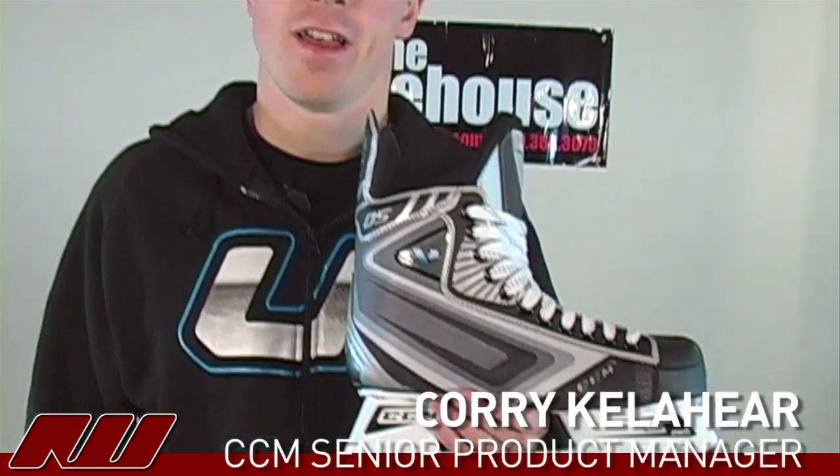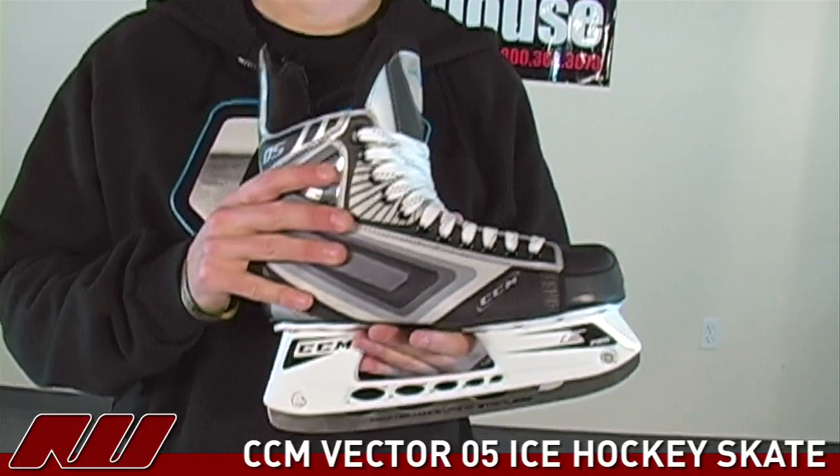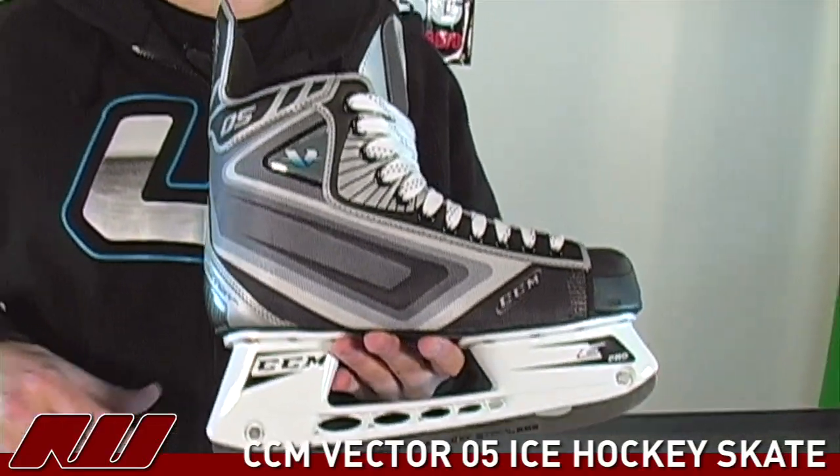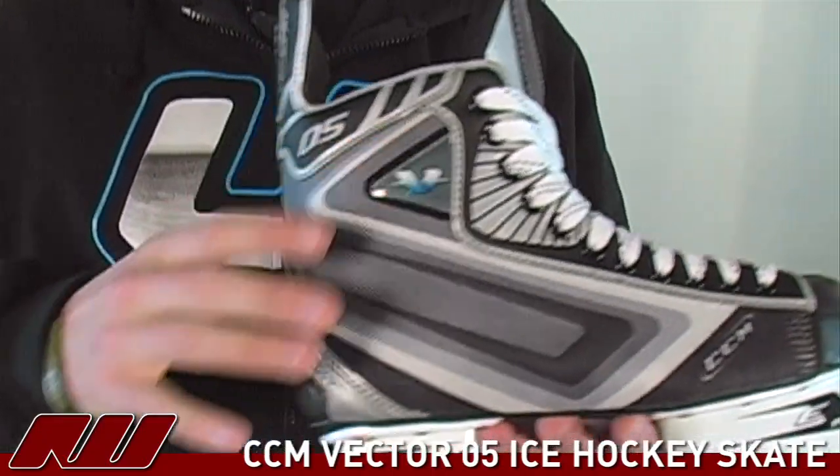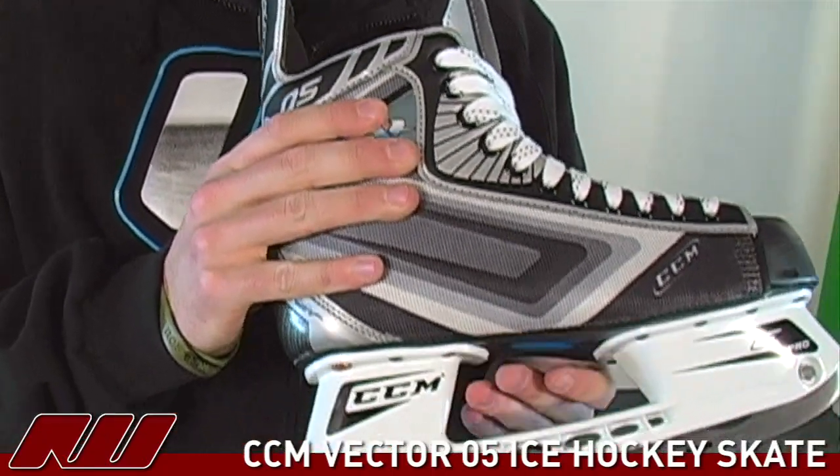I'm Cory from CCM and today I'll take you through the Vector 05 at Ice Warehouse. The Vector 05 is a great combination of stiffness. You've got anatomical ankle supports for great stiffness and stability.